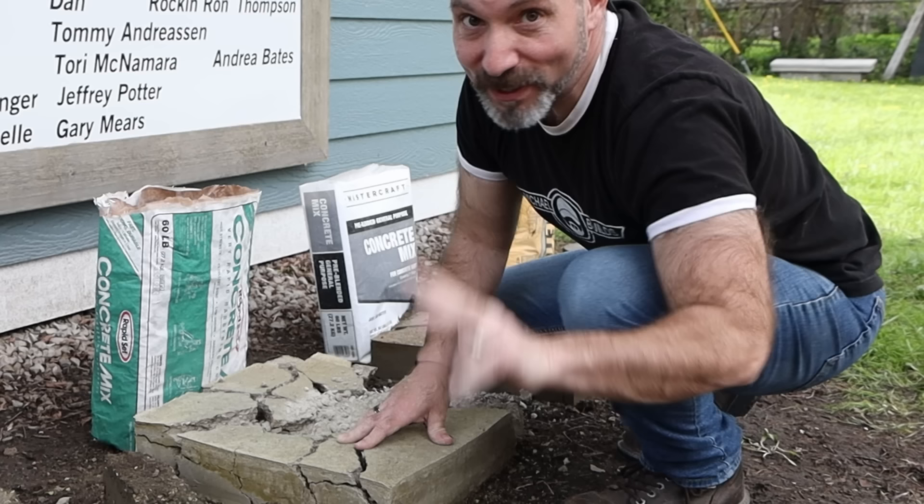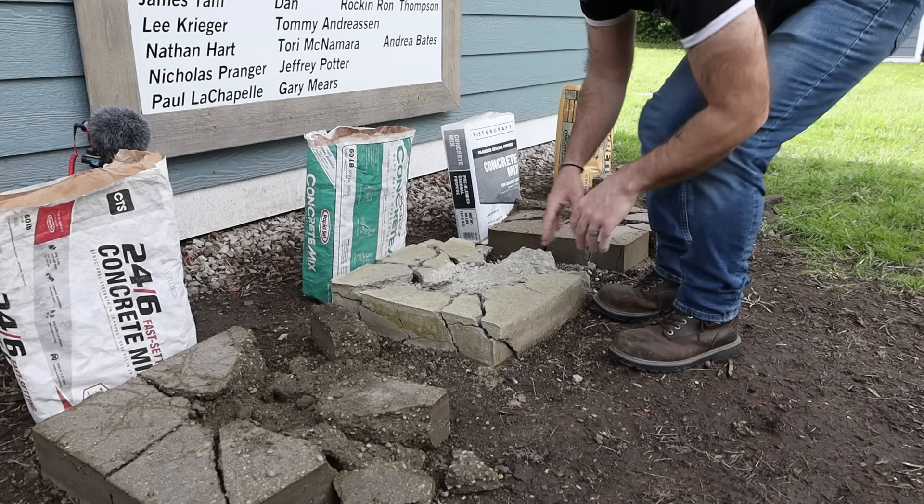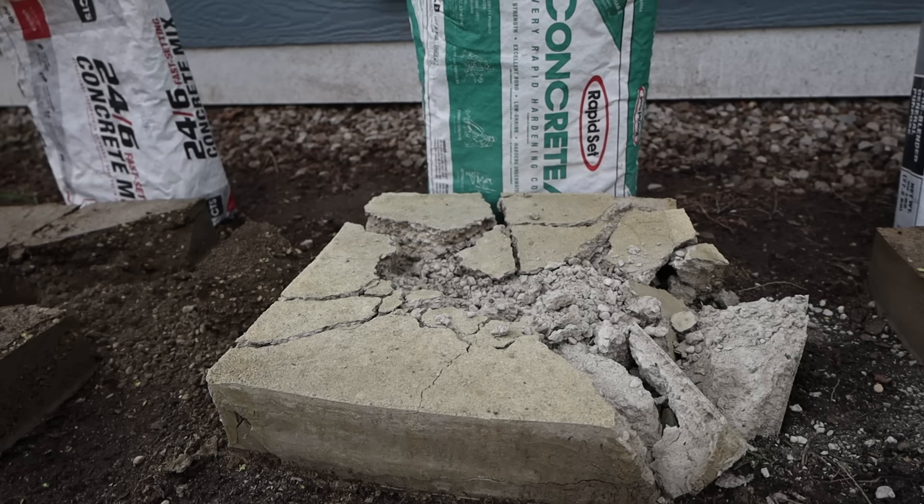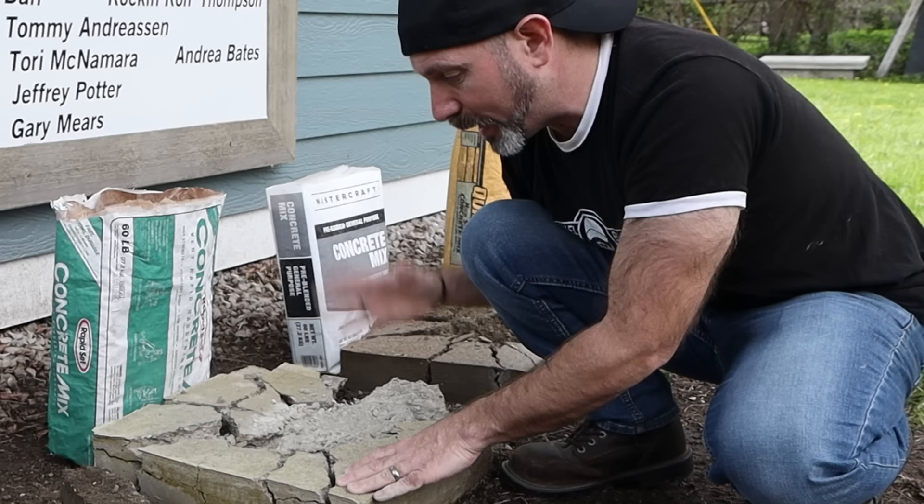We are going to find out in two more weeks with my original slab — if after 30 days it's solid through and through. Two more weeks, guys. I definitely would not use a CSA-based cement for a method like this, because it cures too fast and too strong to work with this kind of method. And again, RapidSet would never condone something like this.